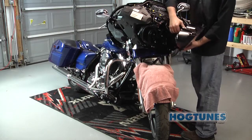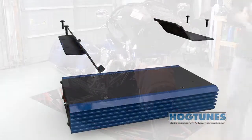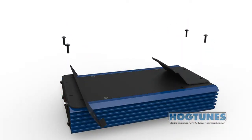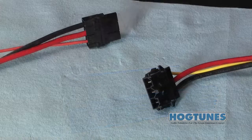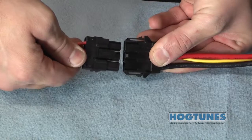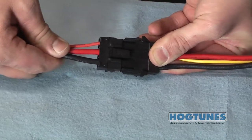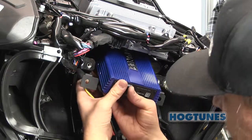Remove the headlamp assembly and put it aside. If you purchased the amplifier by itself and not as part of an amplifier speaker kit, you will need to attach the amplifier to the required RGRM4CH mounting plate. Locate the supplied power harness and plug it into the matching pigtail on the side of the amplifier. It's time to mount the amp in the bike under the radio as shown.